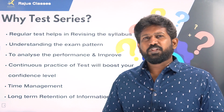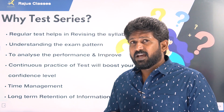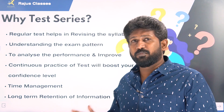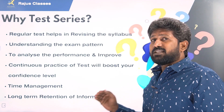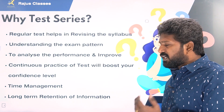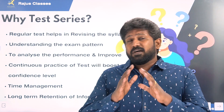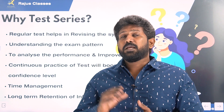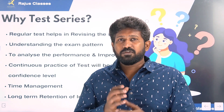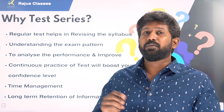Time management is very important. If the answers are not available within one minute, we need to move on. In competitive exams, if we know 3-4 minutes are being spent on questions we are unsure of, we should skip and answer known questions. Through the test series, we will prepare time management effectively. Also, with a large volume of chapters and data, regular test series helps improve long-term retention of information.